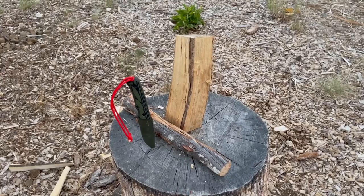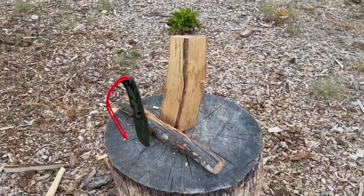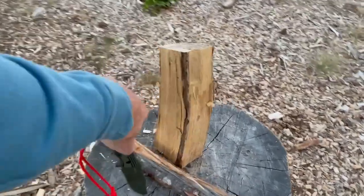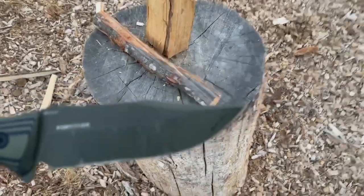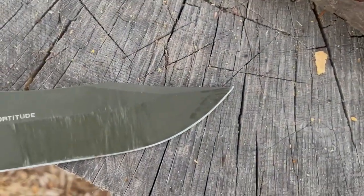This is marketed as a survival knife — there's no way. I think this is a great camp utility knife, but it's not heavy enough, and especially with that tip, it's just too fragile for it.